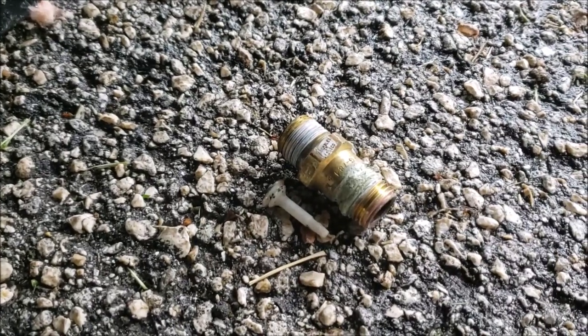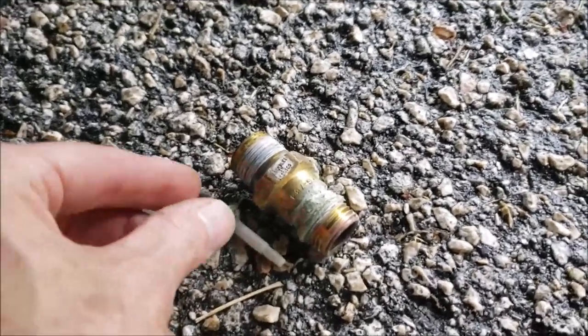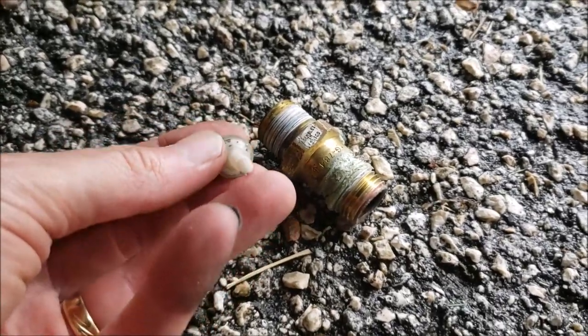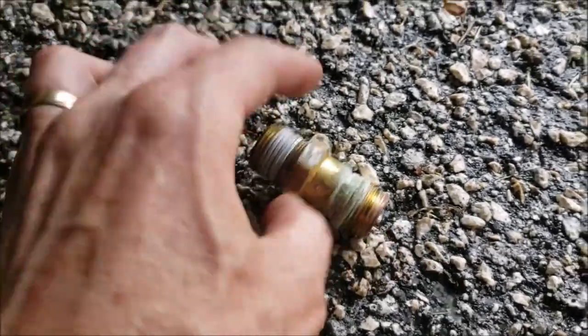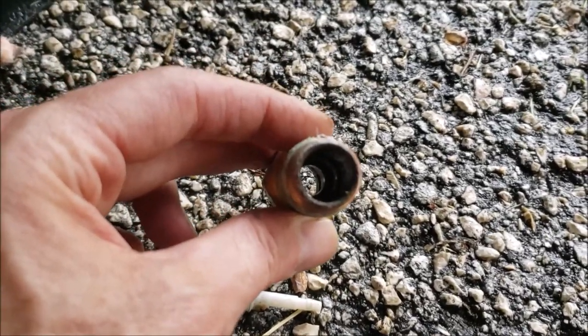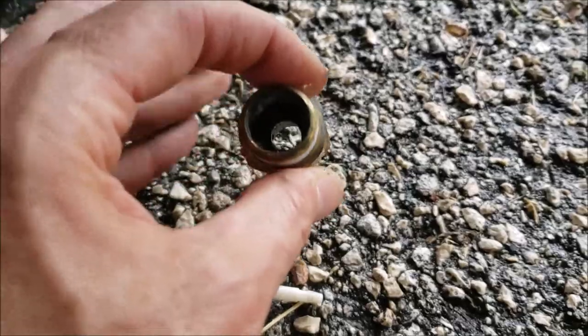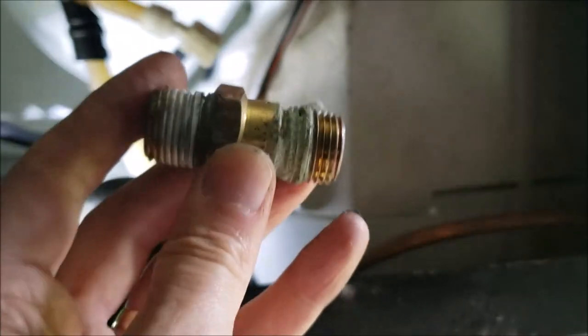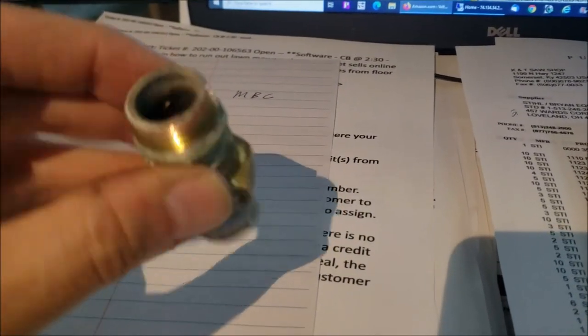This device is in here so that when you winterize, you can pump antifreeze throughout the system and it keeps you from pumping five gallons of antifreeze into your water heater. For now, to have hot water I'm just going to leave this out — the spring is most likely down inside the water heater and maybe it'll come out someday when I do a flush. I'll put this back together without it and I bet we'll have hot water.